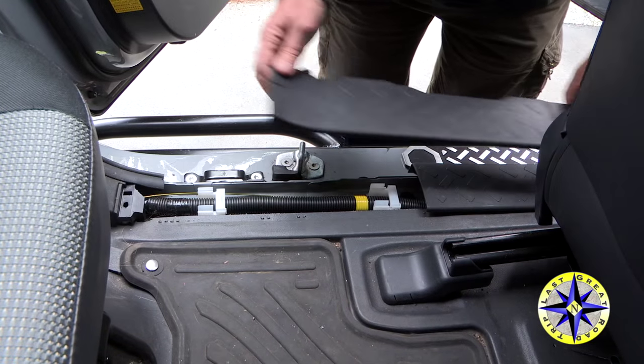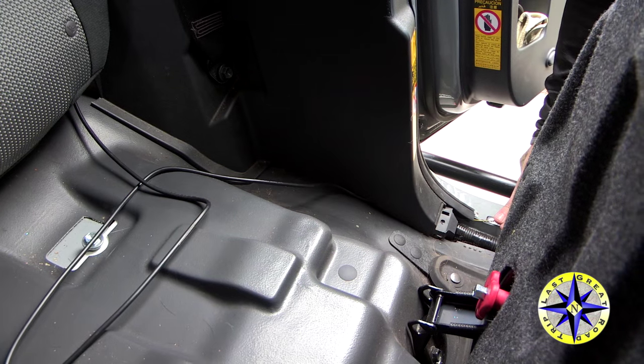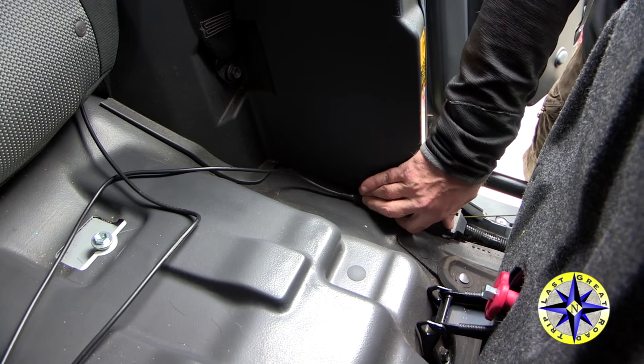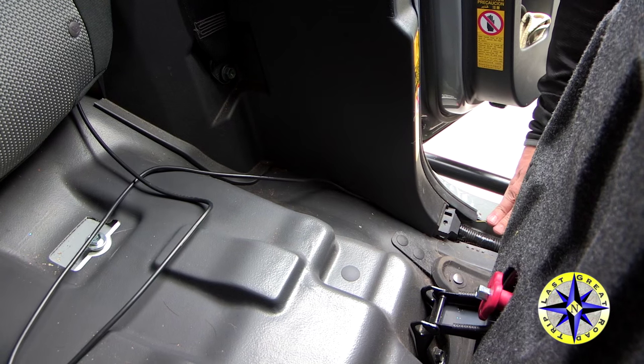One of the best ways to do this is to tape the cable to a coat hanger, and that will give you the ability to push the cable and the coat hanger through to where you want to go.